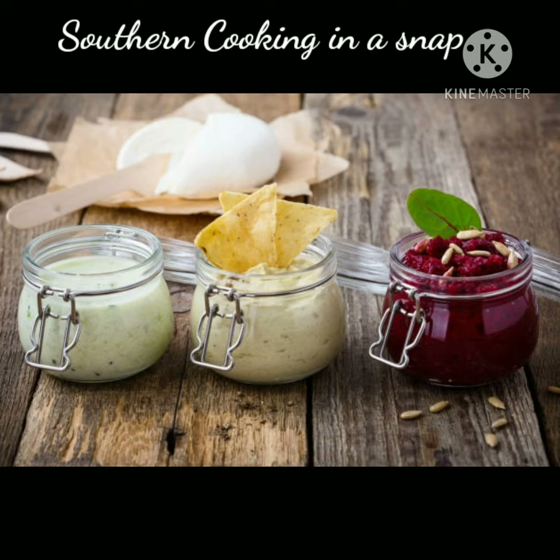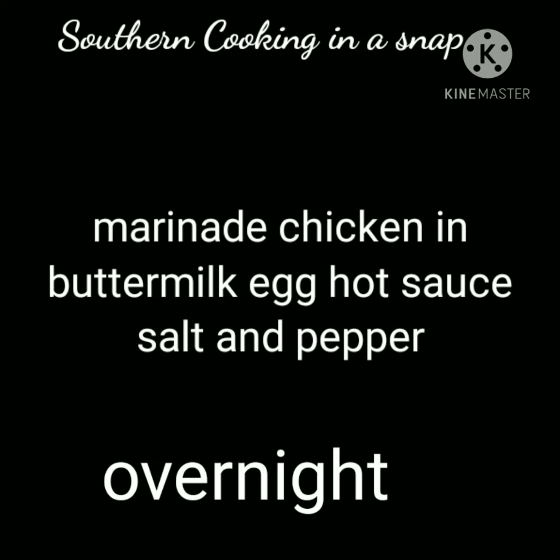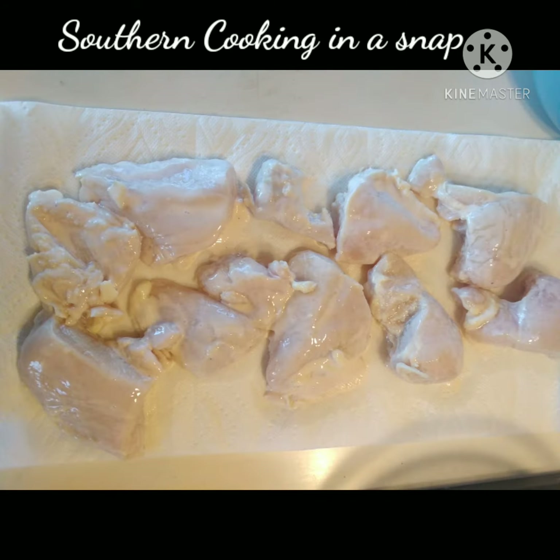Today, I'm going to cover fried chicken, and it's going to be a special fried chicken because I stuffed it with some honey mustard, and it's absolutely delicious. You're going to love it. I started out with some chicken, and